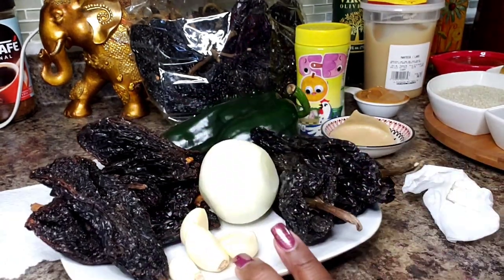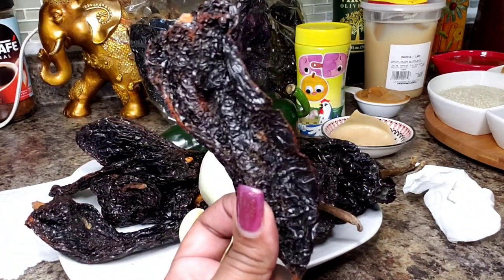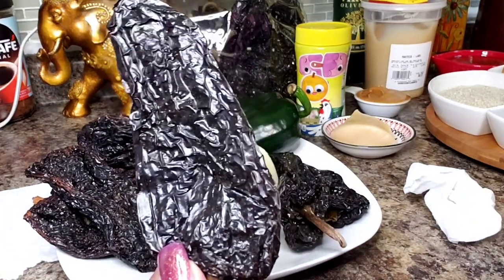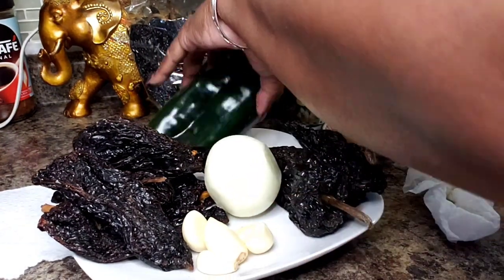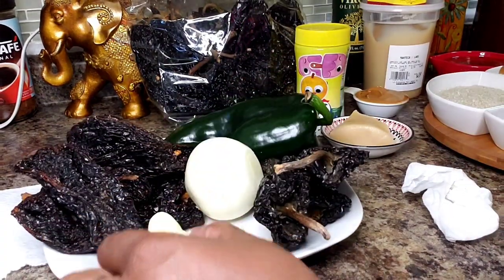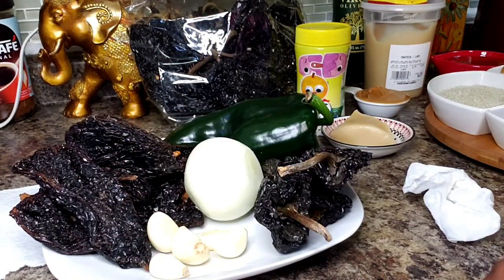I have here some dry chilies. These are ancho chilies and I have six of them. I also have here two pasilla chilies. I have a chile poblano. And I have five cloves of garlic and one medium onion.